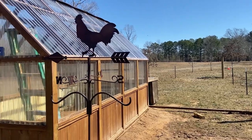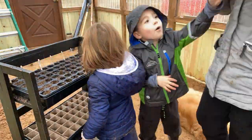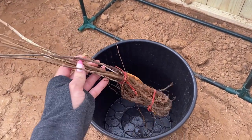Getting the greenhouse done was a big project and when we finished that we were able to start our seeds. Then I got a delivery from the Arbor Day Foundation with all these bare root trees — 12 of them.